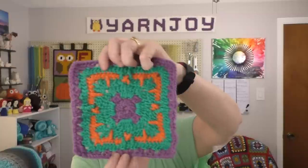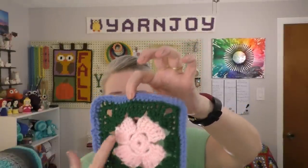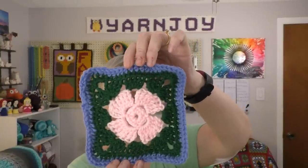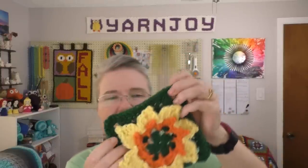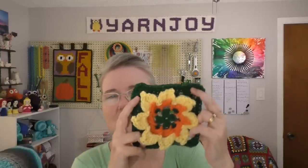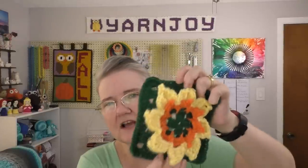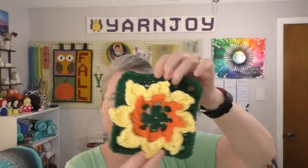Number 294 is this one right here. Number 295 was really quick because it has a lot of treble crochets. Here's 296. Number 297 is a little small but very stretchy, so I'm thinking that when I put them together it will be large enough. Otherwise, I'll go back with this green and maybe put a single crochet round around it if I feel like it's getting pulled too much.